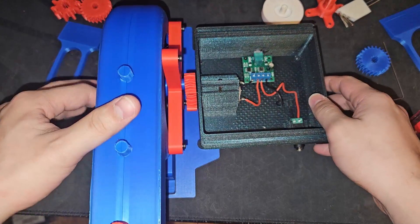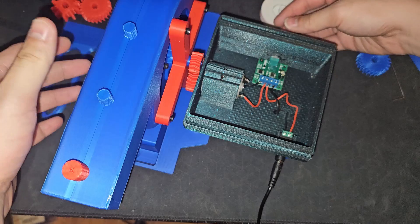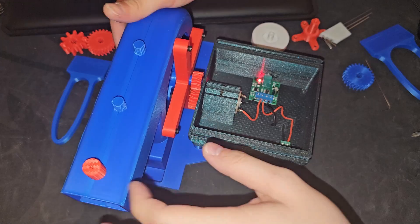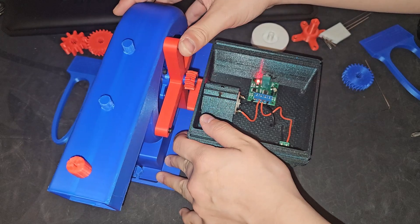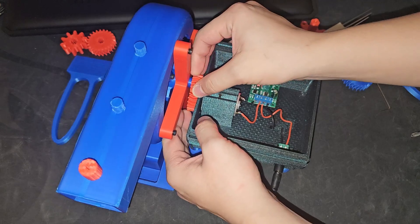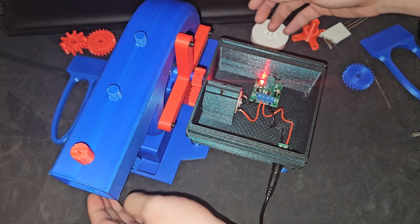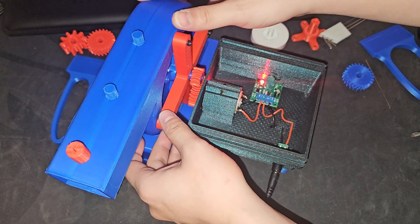What I was planning is putting the motor here and matching the gears together so they can spin. Plugging this in — let's turn it on and see what happens. Maybe it needs a push start. It's spinning! Full power — hey, there we go!